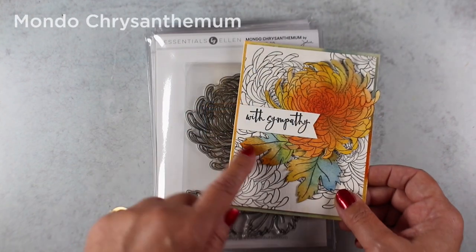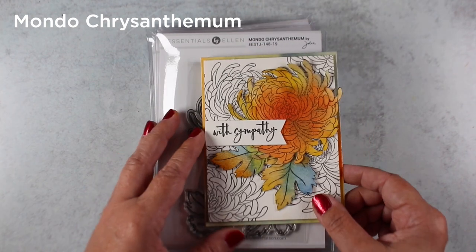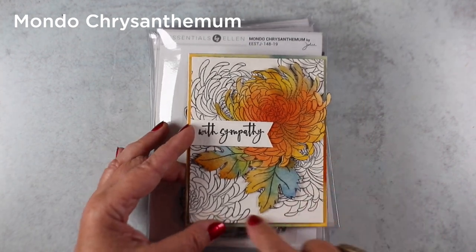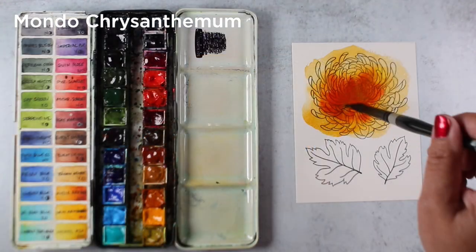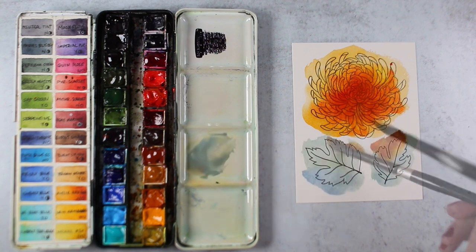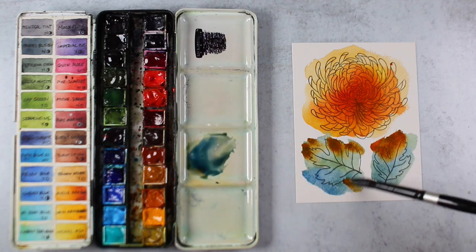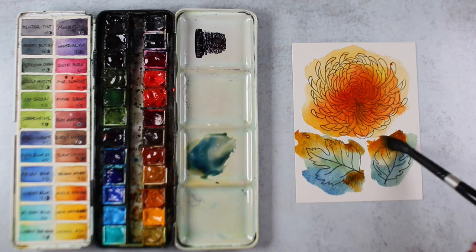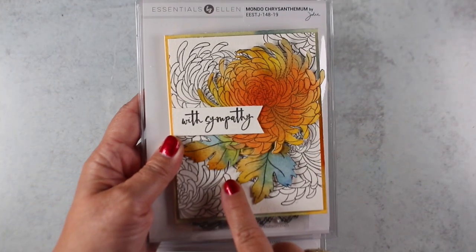All of this is done with three basic colors. The Mondochrysanthemum, one of the new stamps and dies from Ellen Hudson — I painted it, I made a background for it, and the painting was really easy. I just stamped them onto some watercolor paper, threw the color on, and then just started to play and let the colors mix as they wished, threw on a little bit of each of the colors.